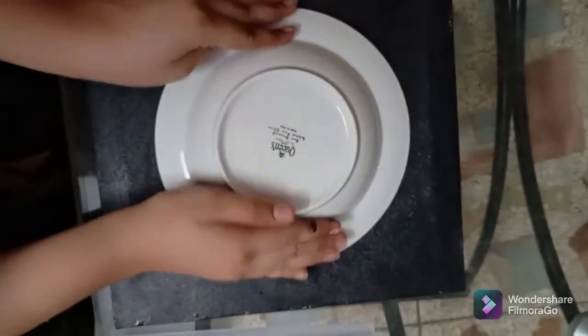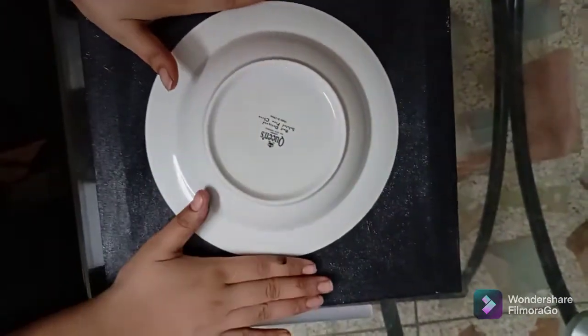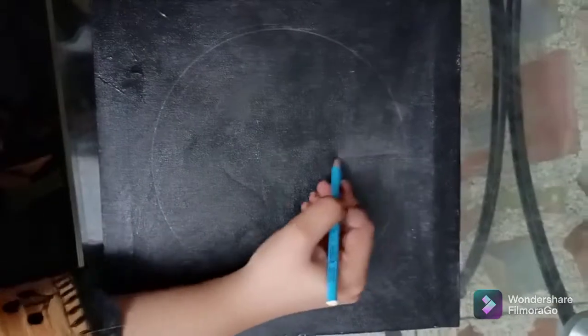We need a plate and white and golden paint. First, we place the plate on the canvas. Make sure that the distance is even all the way around. Do not go back or fold — the circle should be in the middle. Now we have to cut the circle.